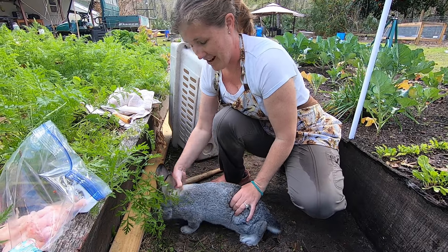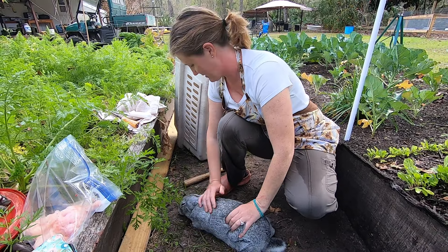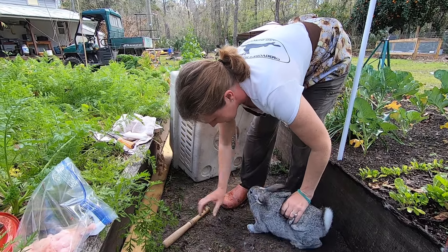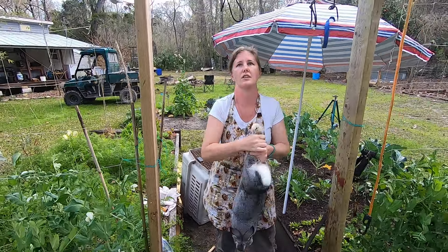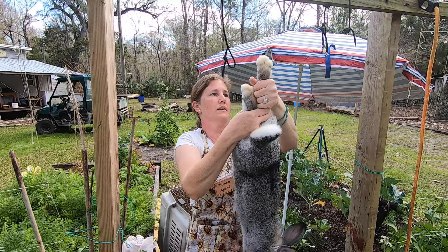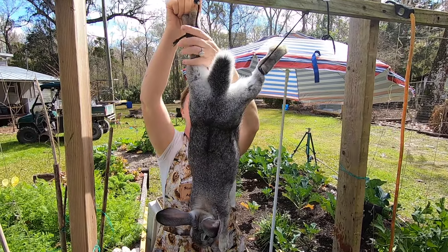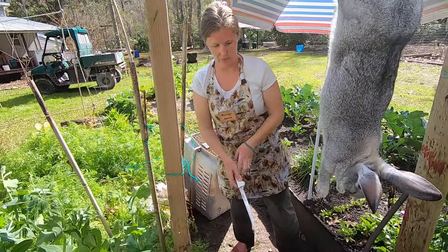You don't have to do it super hard — you want to stun them, not kill them. You want to stun them; you don't want to crack the skull. These guys are probably about a pound and a half overweight — they're about three weeks oversized — I just haven't gotten to do them yet. Had he not been bopped, he would be going crazy right now.